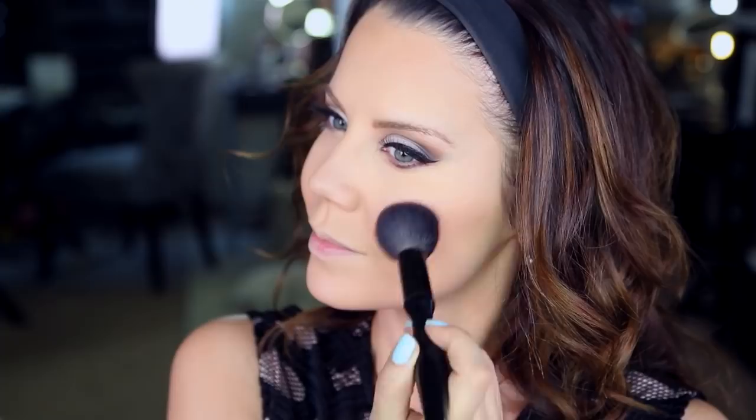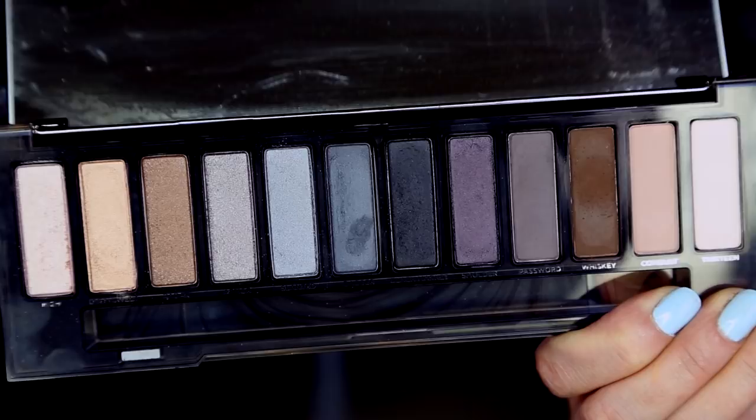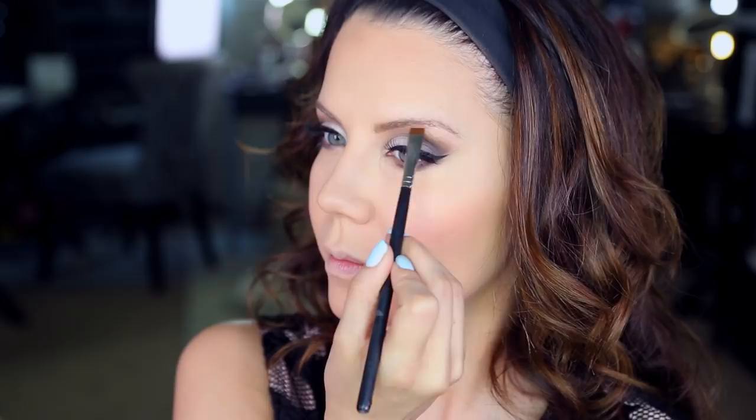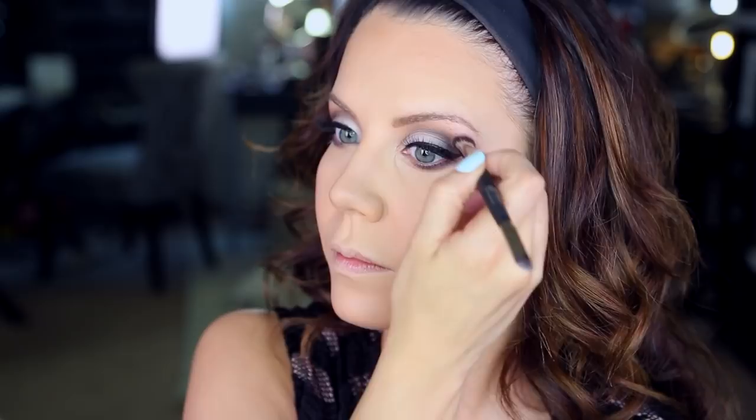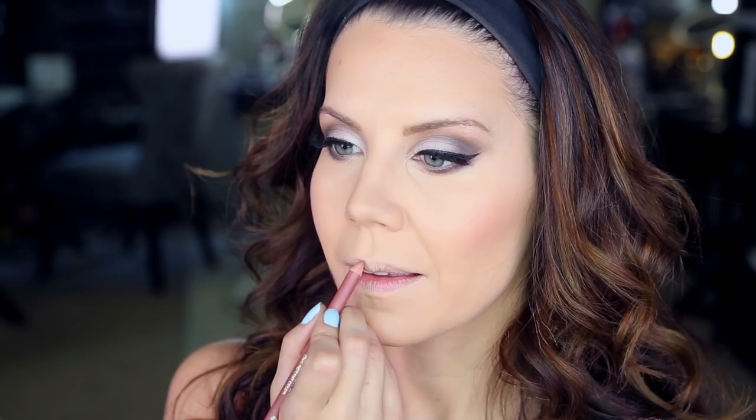Going back to the eyes for a second — taking a pencil brush from Makeup Geek and the shade Password, which is a matte gray, and just dragging that on the lower lash line. Q-tips again to clean things up. Moving on to a shiny shade: taking High, the first shade in the palette that's really shimmery and bright, placing it very delicately under the high points of my brows. Use an absolutely clean brush — not one used on the lid — and smooth that out.